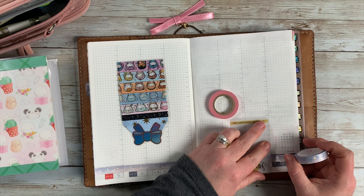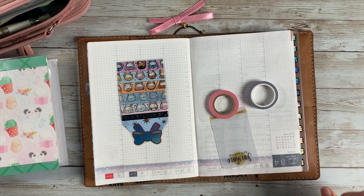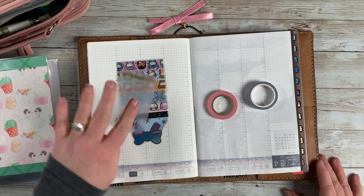I put that down at the top of the column, under the date boxes. I decided to just leave them as is this week and kind of go minimal up there.